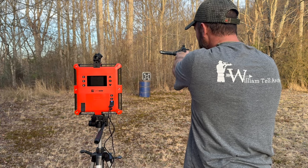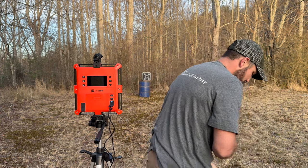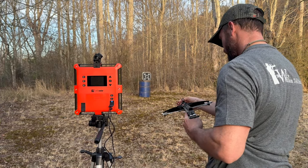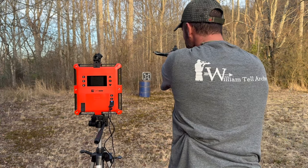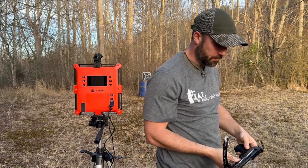A little high. A little high. We'll bring it down a notch. Nice. There you go. Good job. Got it dialed in that time. Cool. All right, good job.